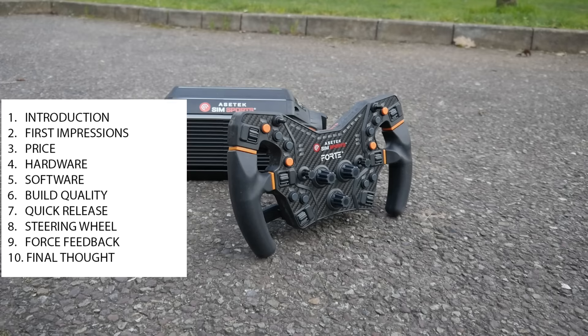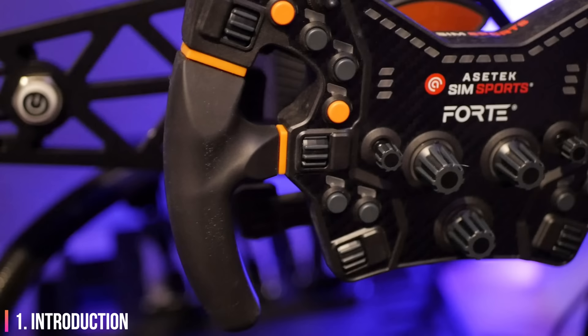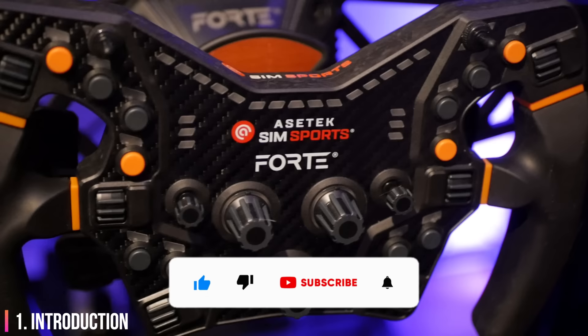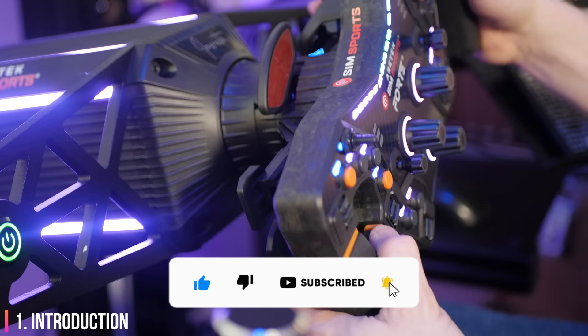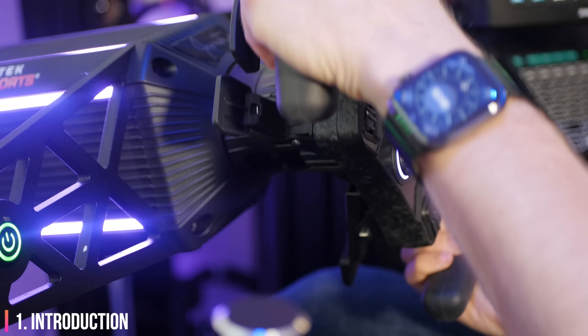On the left you'll see all the sections in this video. I've put timestamped links to each section in the description below. While you're down there, please hit the thumbs up button to help YouTube suggest this video to others like you. 70% of the people who watch my videos are not subscribed — please consider subscribing and hit the notification bell if you want to be notified about upcoming reviews.